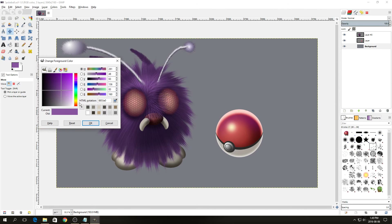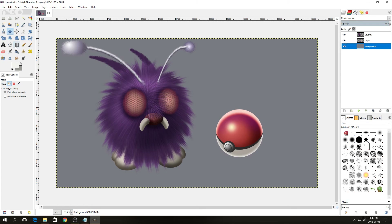Next we're going to give the background layer a gradient. Select the background layer, choose a very light beige color and a slightly darker beige color, then select the blend tool, make sure the shape is set to Linear, and drag from the top to the bottom. Holding down Ctrl makes a straight line.